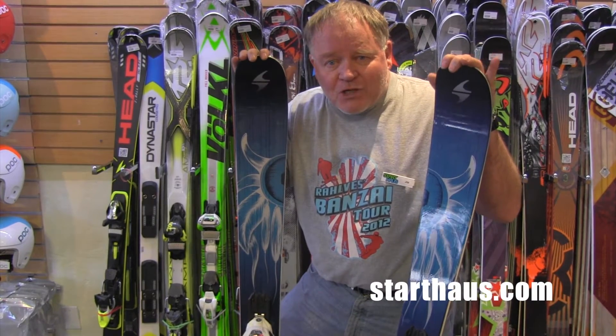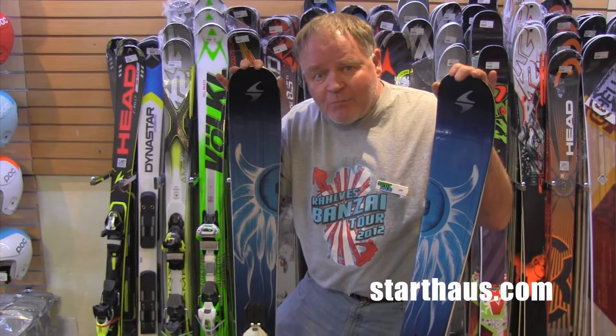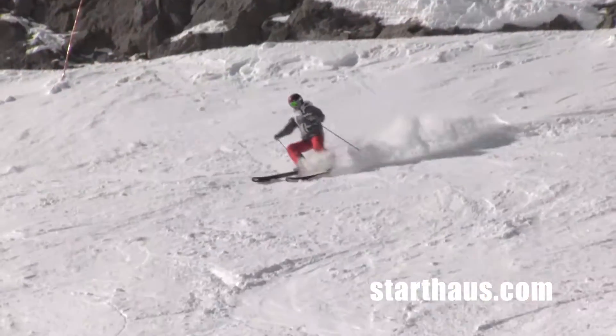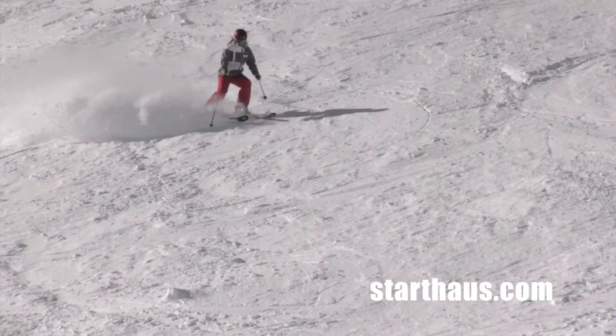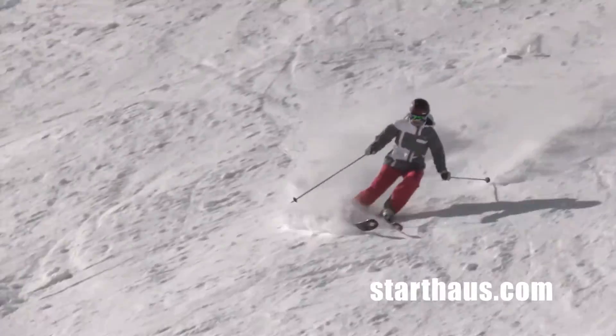Hi, this is Jim with the Starhouse Ski Shop in Truckee, California. The ski I'm holding here today is the 2015 Blizzard Shiva. This is a new ski for Blizzard — it's replacing a ski that they've had in their lineup called the Dakota for a couple of years.